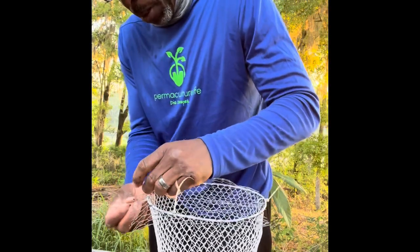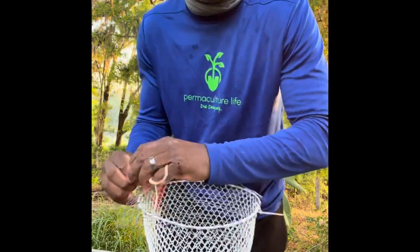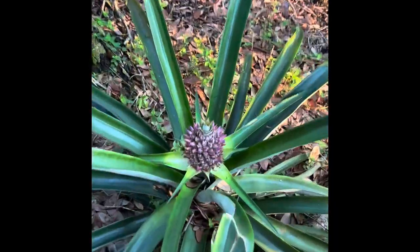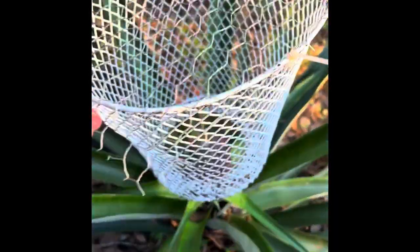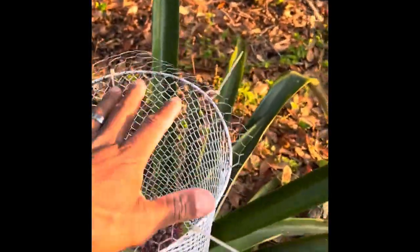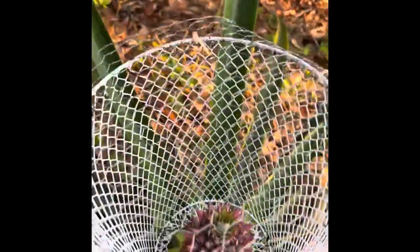So that's pretty much it. We're going to go ahead and put this on the pineapple — I'll show you guys how that works. There we go. And here's my little baby pineapple. I'll probably put some stakes in the ground around it just to hold this really steady, but that'll protect this pineapple and allow it to grow. See you guys, bye.